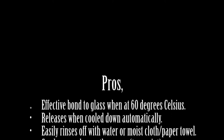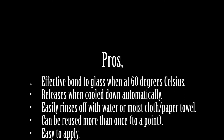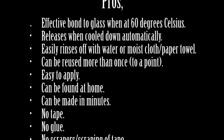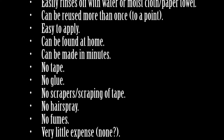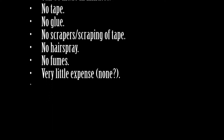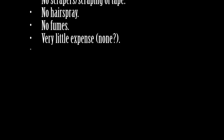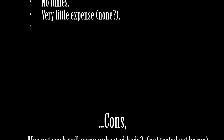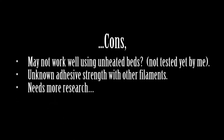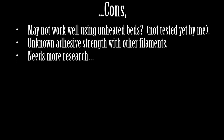So what are the pros for this? Effective bond to glass when it's 60 degrees Celsius. Releases when cooled down automatically. Easily rinses off with water or moist cloth paper towel. Can be used more than once to a point. Easy to apply. Can be found at home. Can be made in minutes. No tape, no glue, no scrapers, no hairspray, no fumes, and it's cheap. And the cons? It may not work well using unheated beds. Unknown adhesive strength for other filaments. And it needs more research.